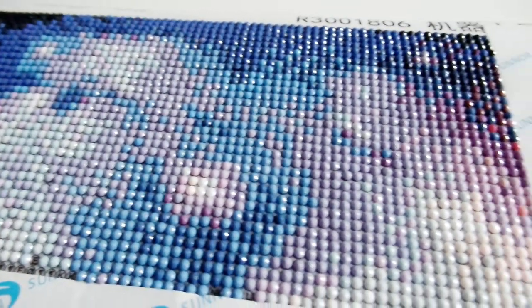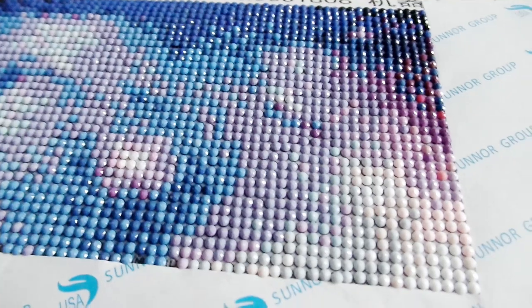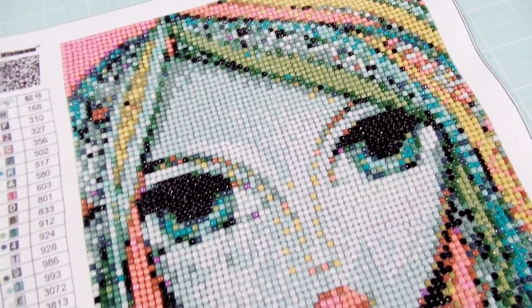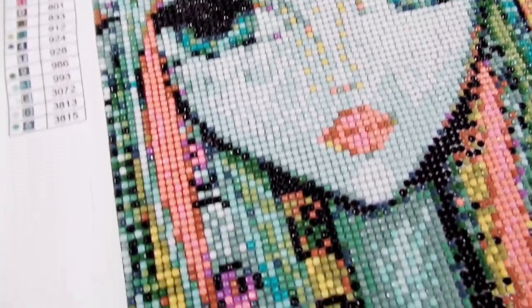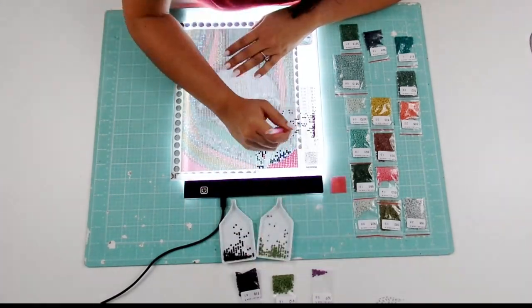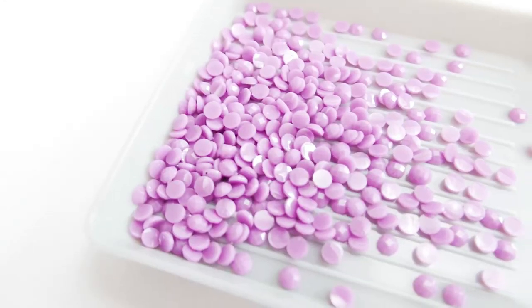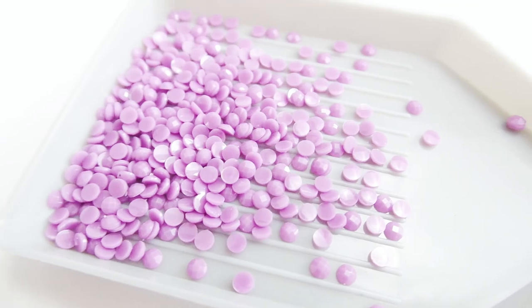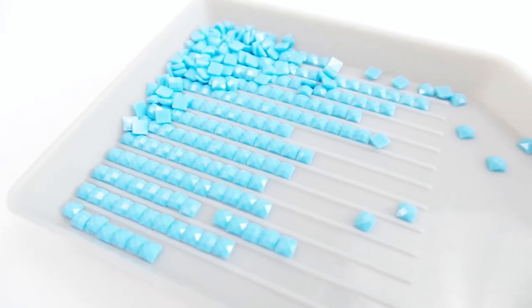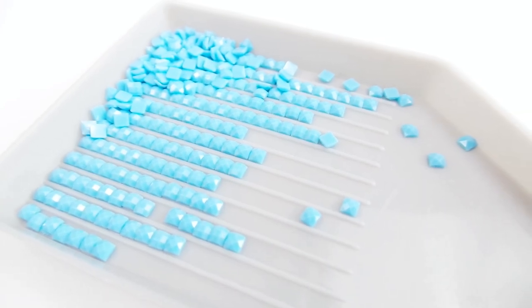There you have it — everything you need to know to get started with diamond painting. As you fall in love with the craft, there are lots more tips, tricks, and accessories to help you, but really there's no right or wrong way to do this craft. You should do what feels right for you and enjoy the process. I hope you liked this video — let me know what you think in the comments below, give this a thumbs up, and make sure to subscribe so you see other videos and DIYs in the future. Thanks for watching.